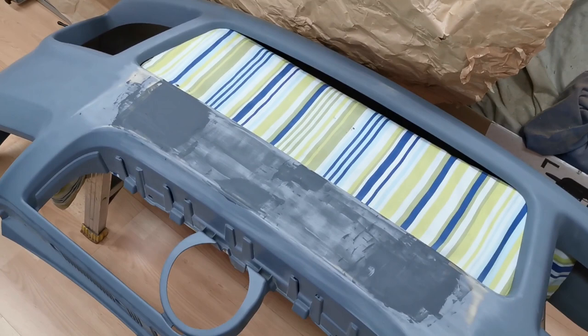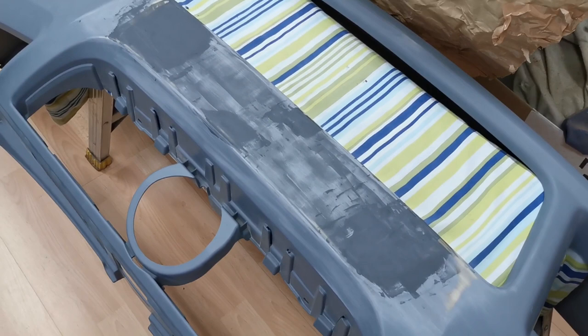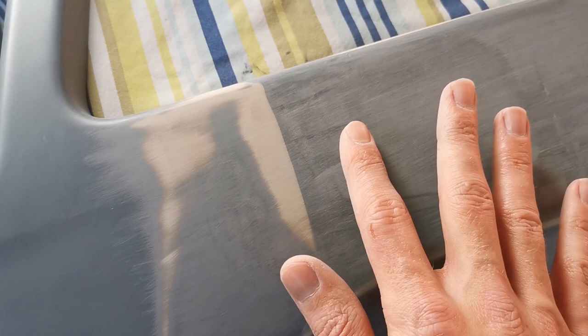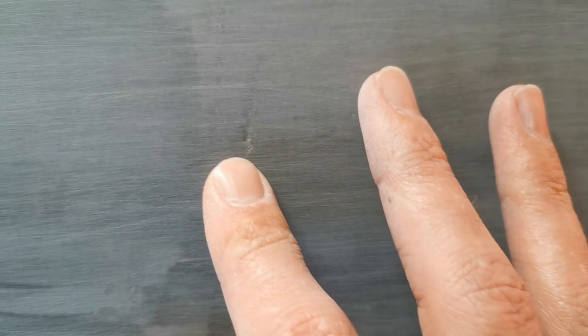As I say, it's all in the preparation because it has to be as perfect as possible — once you prime and then paint it, you'll see any imperfections underneath the paint. Get it right now and the end result will look much better. This bottom edge is now pretty much done, nice and flush all the way along, with just a few tiny spots left to fill.